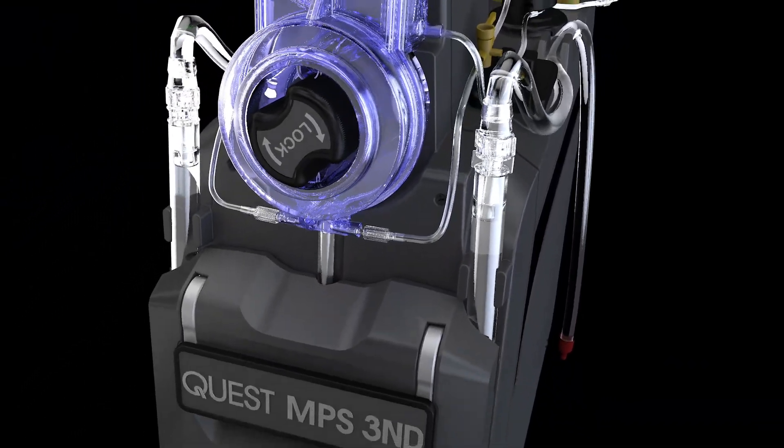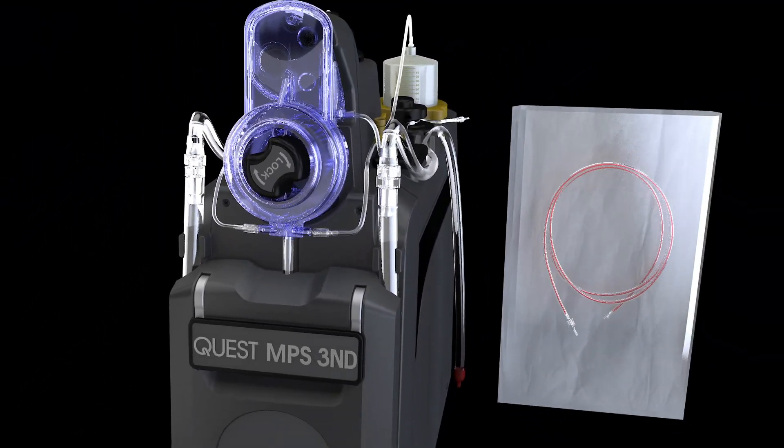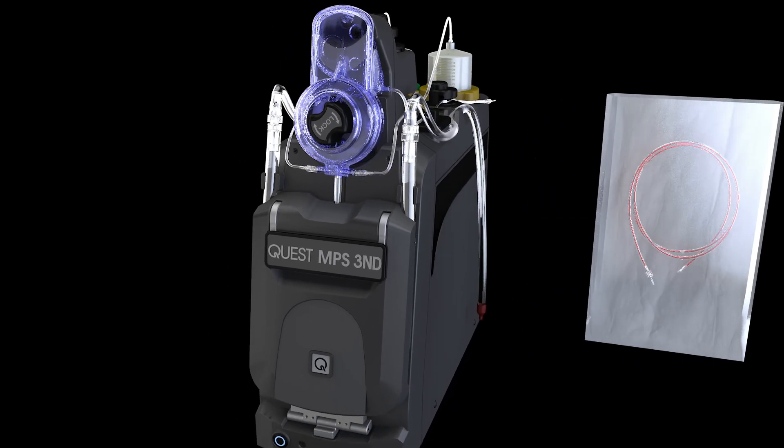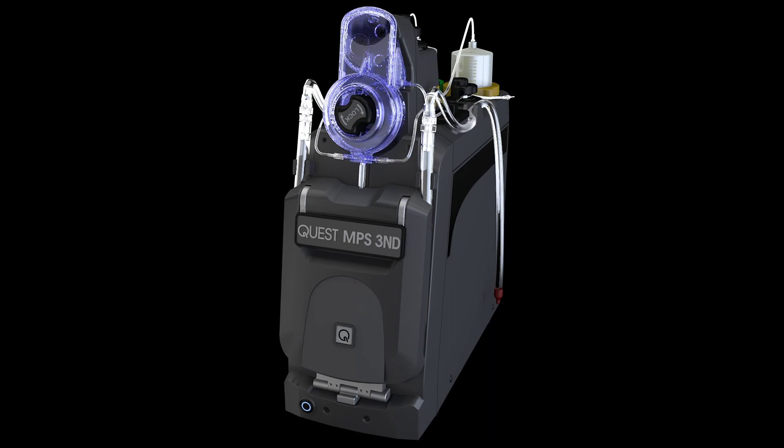Finally, hand the sterile package containing the sterile delivery line extension to the CV nurse. The CV nurse will open the delivery line to the sterile field.